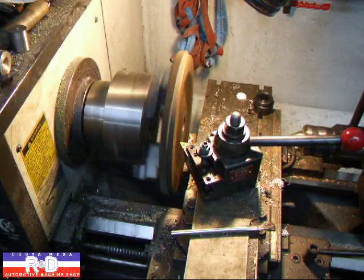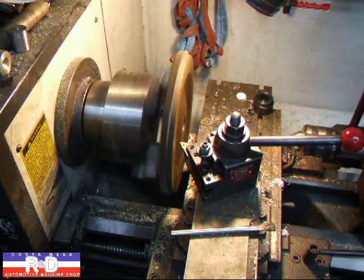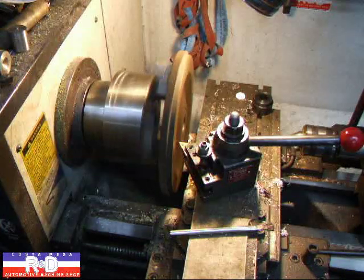I'm gonna cut this over about a millimeter and a half, which is about 60 thousandths of an inch.